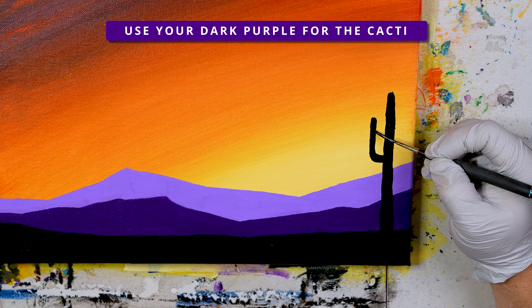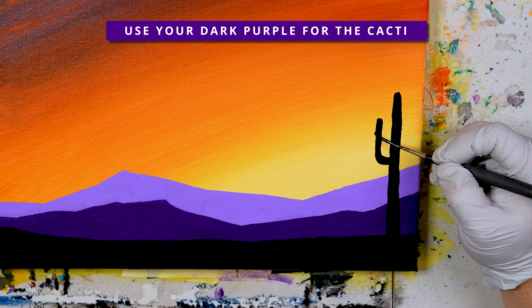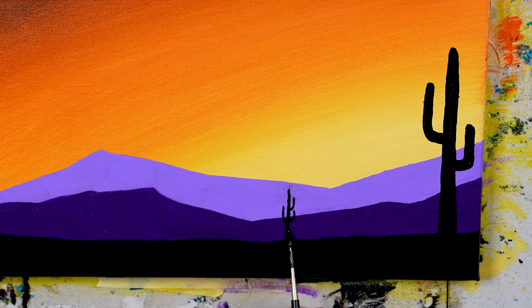Using an angle shader or dagger brush and a script liner brush, we can add in some cactuses or cacti. What is the difference between cactuses and cacti? Cacti is the Latin plural of cactus and is the more popular usage among English speakers, while cactuses is the English plural and is also completely acceptable. The dictionary lists both as correct, leaving it up to the user. Huh, I guess you learn something every day.